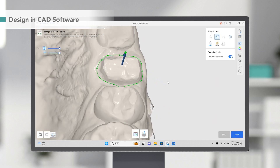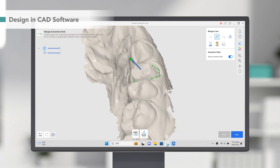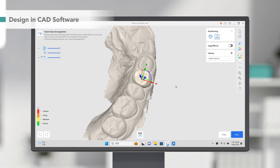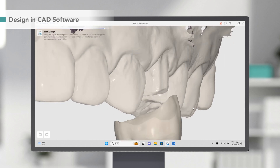Then draw a margin line around the tooth and set up the insertion path for the crown. For the shape of the crown, head to the Library menu, then select the type and adjust its size and angle. Use the Brush tool to finish up the details.